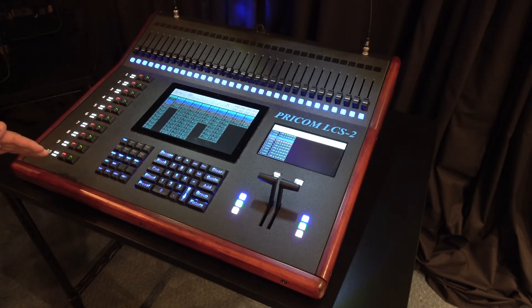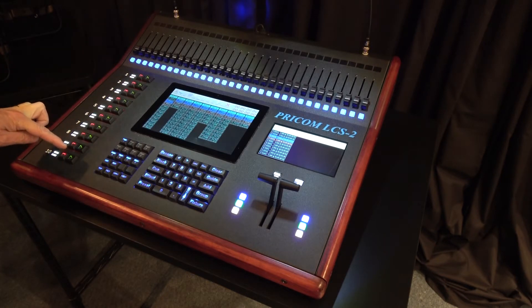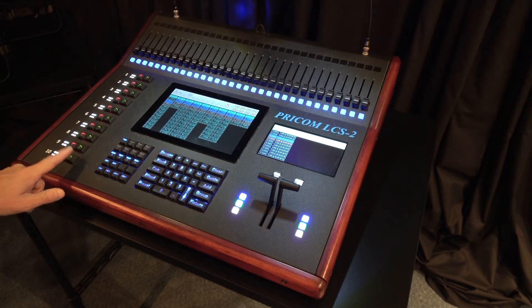To the left is the cue stack. This is a set of runners that allow us to load in any set of cues into any one of these runners and then use a push button to advance it.